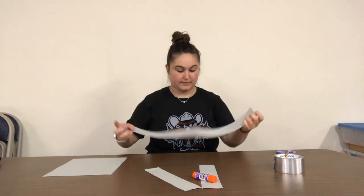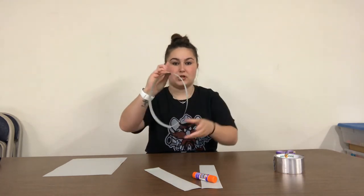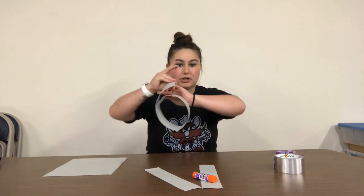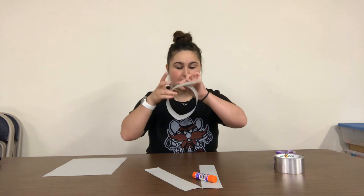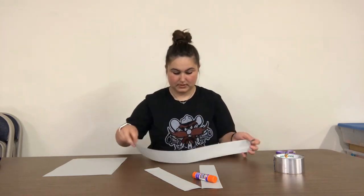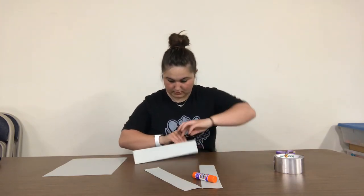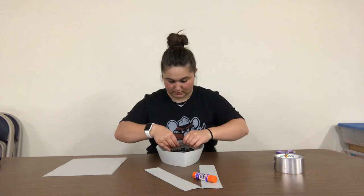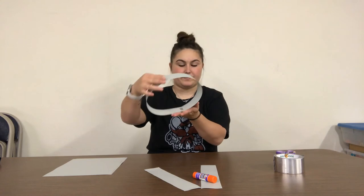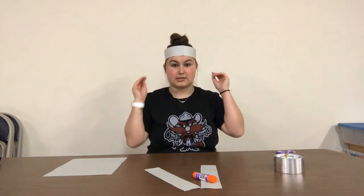Then you'll go around your head, make sure it fits, and then tape the other two sides together to make a circle. Depending on how big your head is, that's how big you need to make it. If your head's smaller, you can overlap it and then tape on the inside. So I have my circle and it fits right on my head just like this.